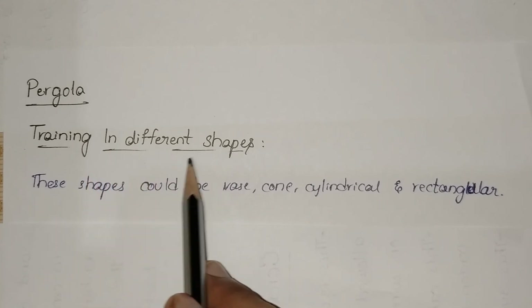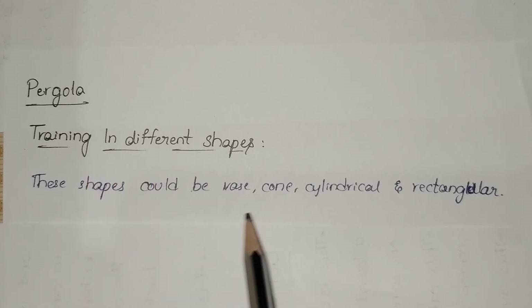Training can be done in different shapes. These shapes could be base, cone, cylinder, and rectangular. Generally, ornamental bushes are trained in different shapes for the purpose of enhancing the beauty of places. The shape could be cylinder or rectangular.